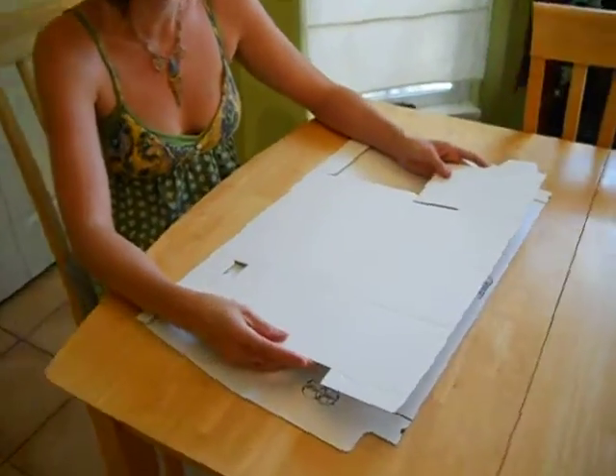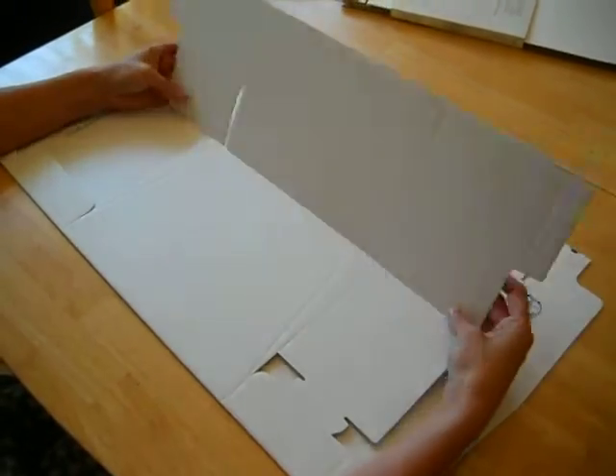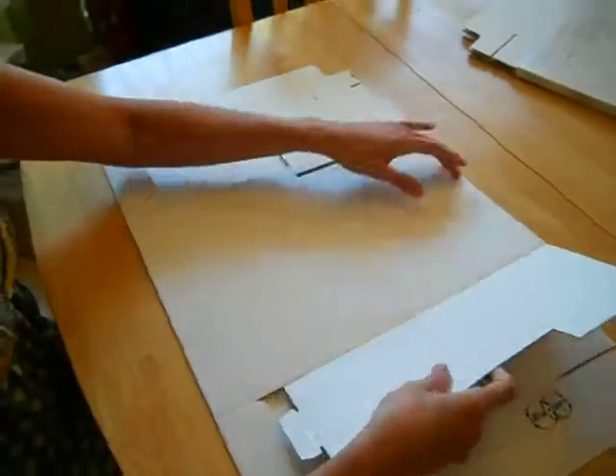The one thing I want to emphasize is the importance of folding all the lines before you put it together. It just makes it a lot easier for everything to kind of pop into place.